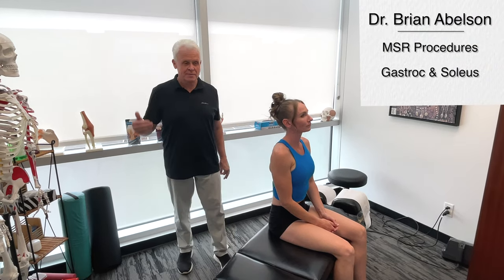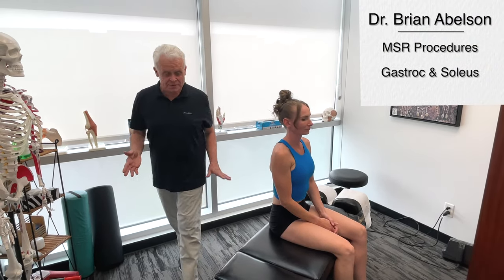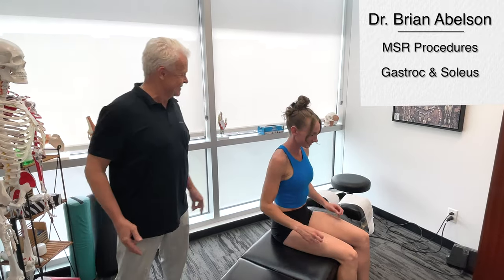So now we're going to go on to the calf muscles. Mickey, besides your hamstrings, I think this is probably your favorite. Why don't you go face down here.